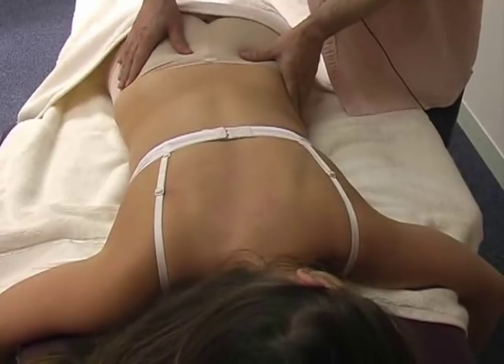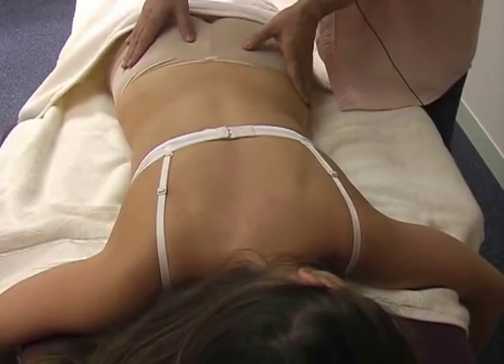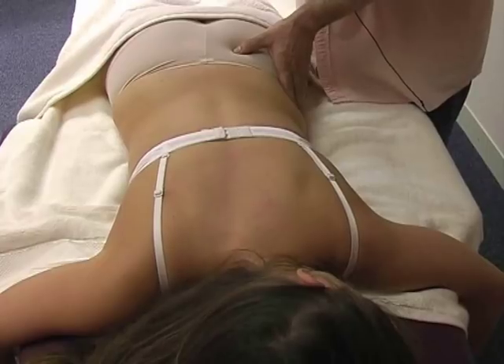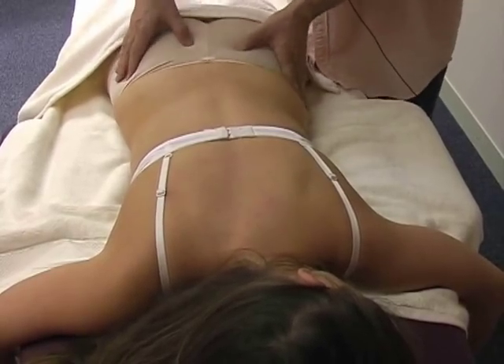Now I'm on the sacrum. If you revise your anatomy, it has four little foramens — four little holes on the sacrum. And I'm going to do a nice thumb work all over the sacrum.